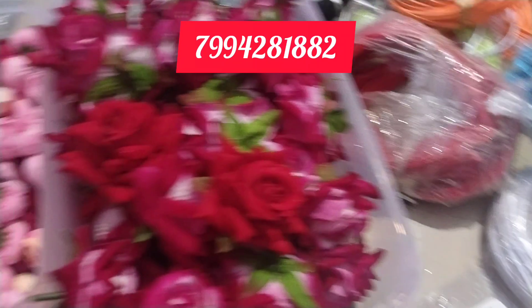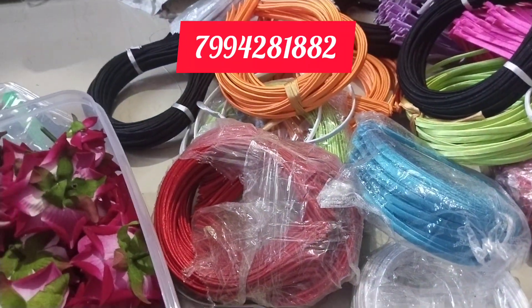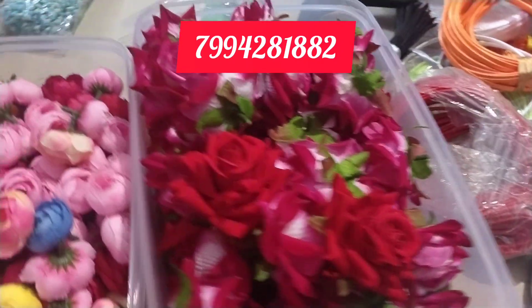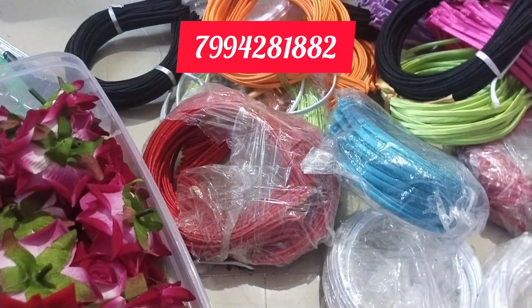Now we have a lot of materials. If you have any materials you need, you can send a message on the screen. I will see you in the catalog. Bye!